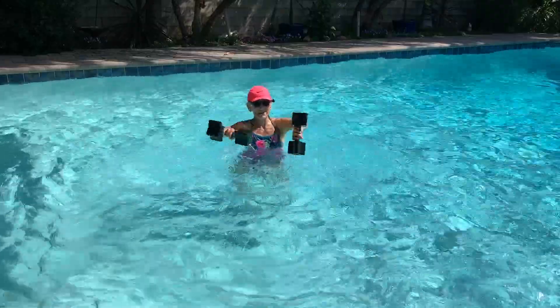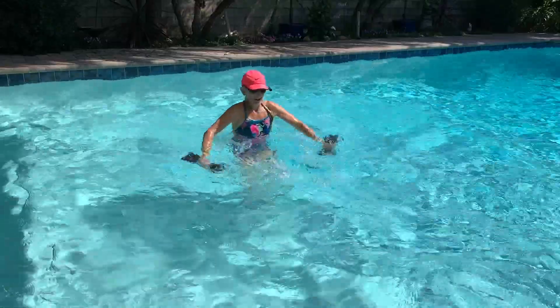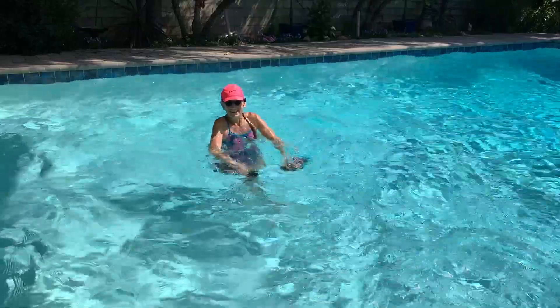I'm going to split the arms and do a figure eight again. This time kicking up in the front, pushing and pulling — front kick.